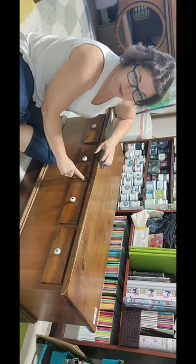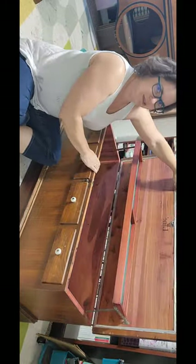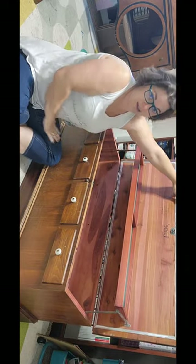Definitely a Lane — says so right there. But it also has that locking mechanism; you have to push the lock. And this one even has the shelf inside. I'm excited about that.